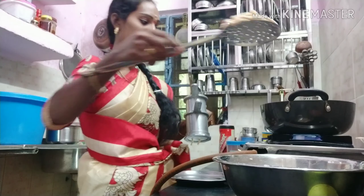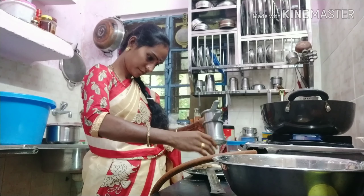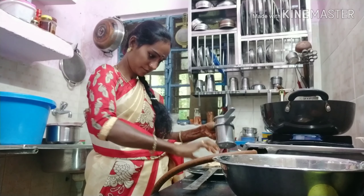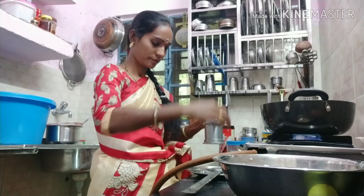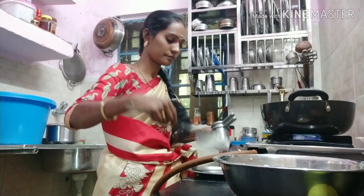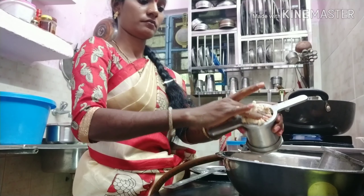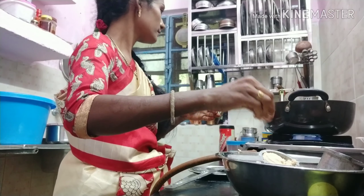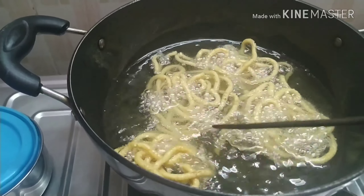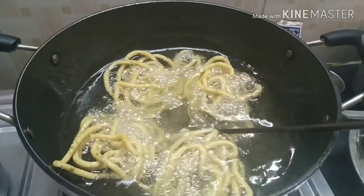Now, 1 by 1 we will cut 4 or 5 pieces. If you have 10 pieces, I will cut them. Now I am going to cook for 4-5 minutes. We will reverse it with one stick. It will be very crispy and tasty.